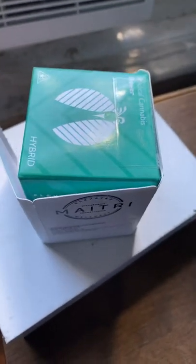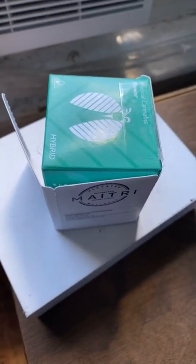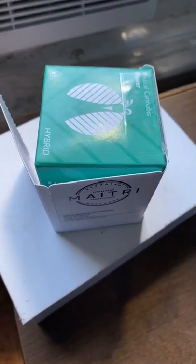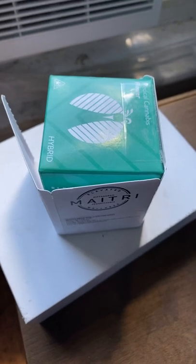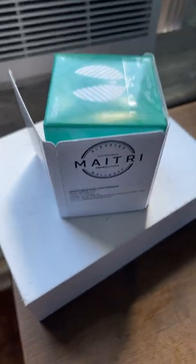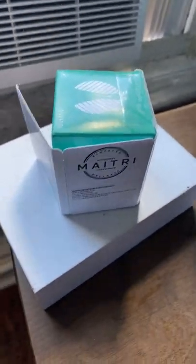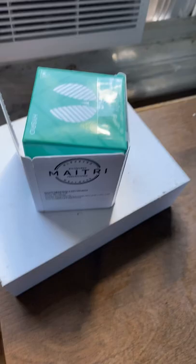Welcome to Medical Marijuana Reviews. Today we are reviewing a new strain from a new grower — My Tree Medicinal. We have Apple Crisp. And for real, they killed it with the packaging, guys.